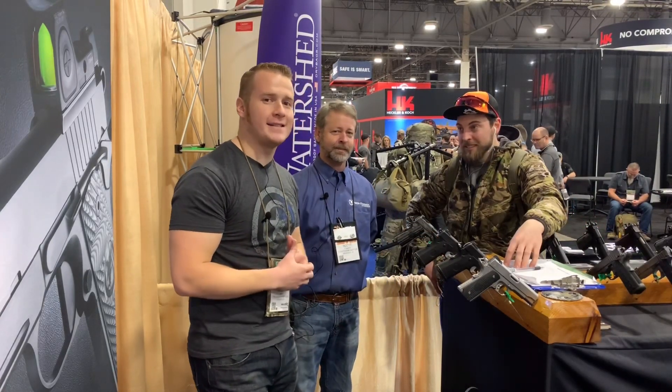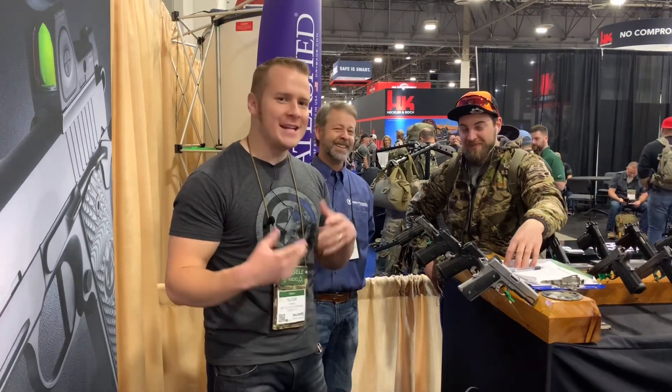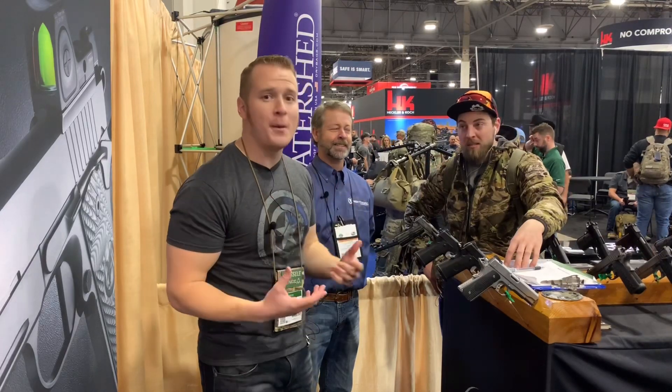Guys, this is Shot Show — the last day. I appreciate you watching, this has been super fun. I've met so many cool people and you've seen some of the best products. Over the next couple of weeks you will see a lot more — I have so much coming, stay tuned. It has been a really fun Shot Show. Wonderful meeting so many people, seeing wonderful products, testing cool stuff, and handling some very amazing firearms. I have a whole bunch of reviews and interviews coming — I love you guys, keep watching, and we'll see you soon.